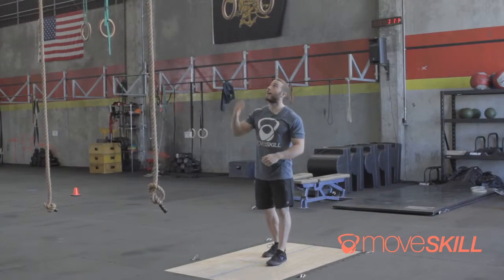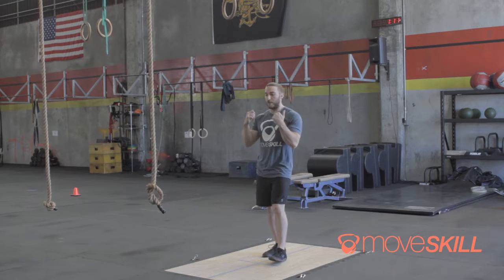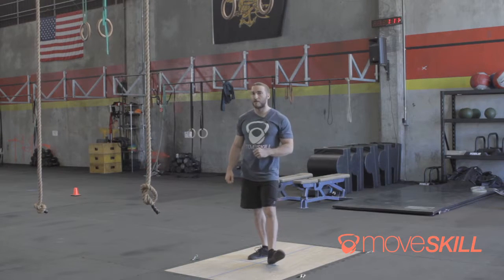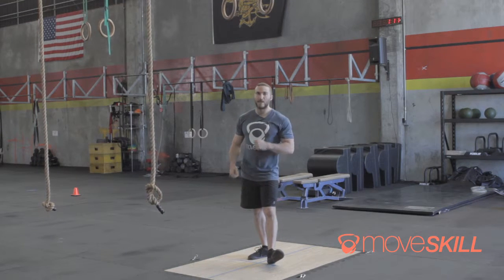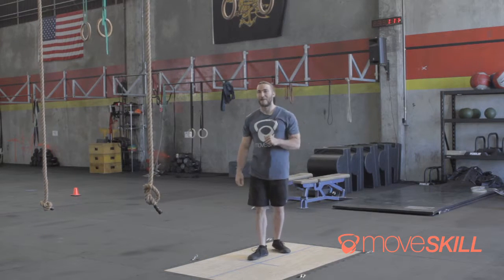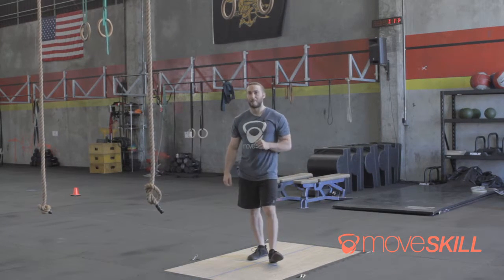Once you think you have that, try it without a kip. The real key here is control through the entire movement. We'll talk about kipping muscle-ups later in terms of metabolic conditioning or something to throw in the workout, but this should be your first goal. I hope this inspires you to go after and get it a little bit. Have a good one, guys.